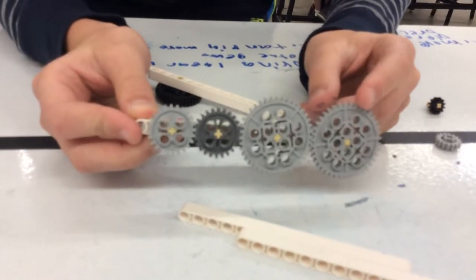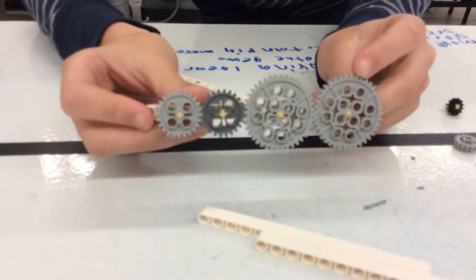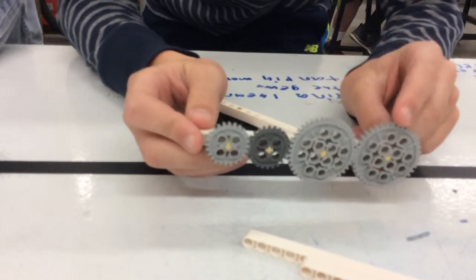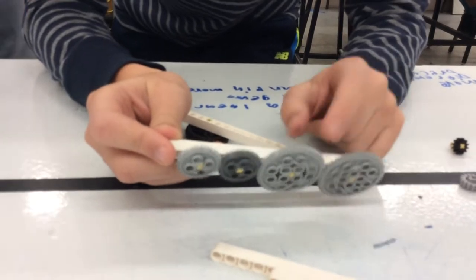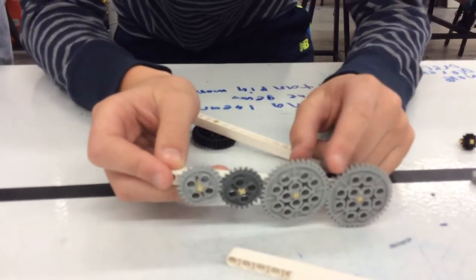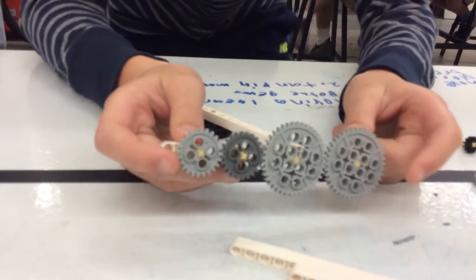Which is the gear that you're moving first? Point to it. Okay, go ahead. That's moving which way? This one's moving clockwise. Clockwise. What's the second one doing? Counterclockwise. What's the third one doing? The first is clockwise, the second is counterclockwise, and the third is clockwise, and the fourth is counterclockwise. Do you see the pattern?